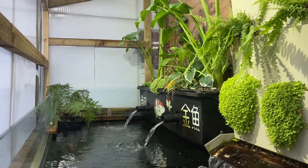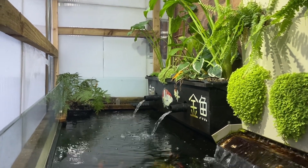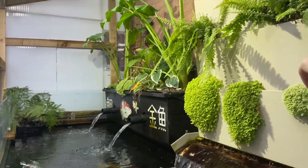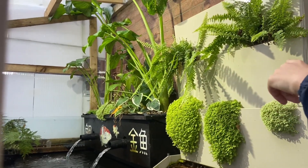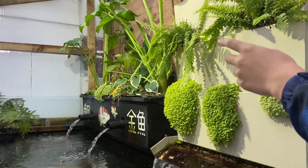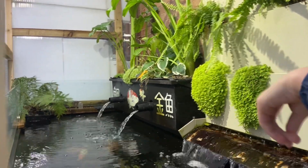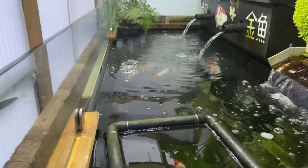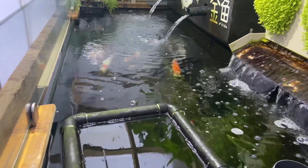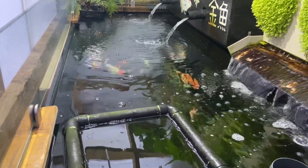Last year I started losing some plants — they were going all black and dying because they weren't getting any nutrients. But now they are getting nutrients, so that's a big improvement. All the fish are happy, they're fine. So now let's talk about our covers.